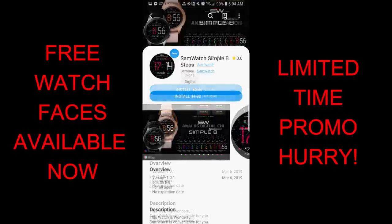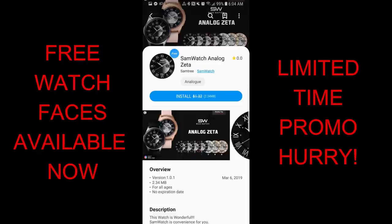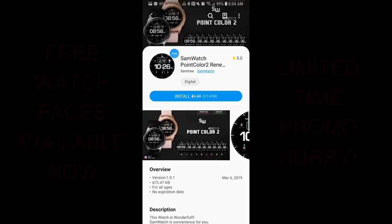Now one thing to keep in mind about these four faces is that they're on limited time promos and they're set to expire by this Saturday, March the 23rd. So if you like any of them then make sure you pick them up by Friday at the latest and please share the promo with others so they also get a chance of grabbing them. Okay let's go have a closer look at these now free faces.